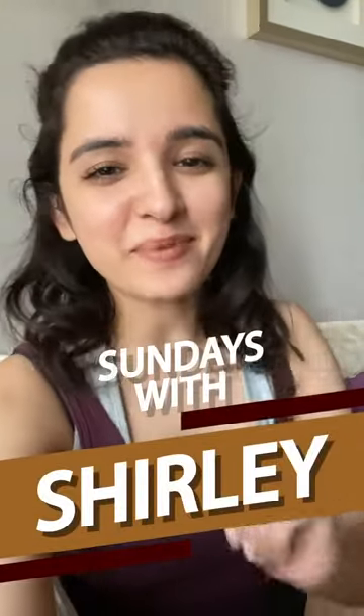Hey everyone, what's up? This is me Shirley. Welcome to Sundays with Shirley, episode number four. In today's episode, we are gonna cook. We're gonna make vegetable masala palau.